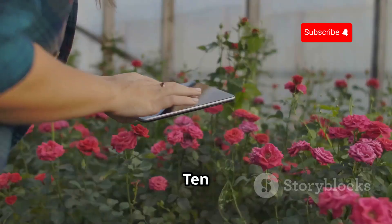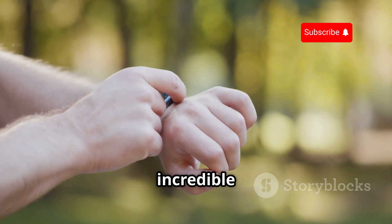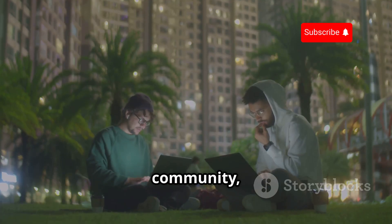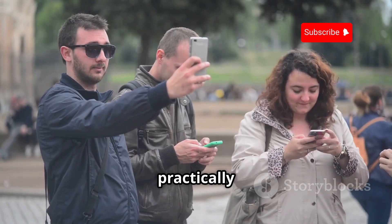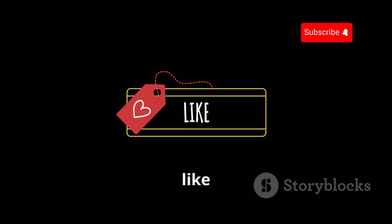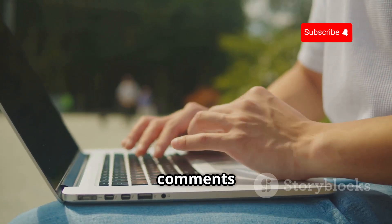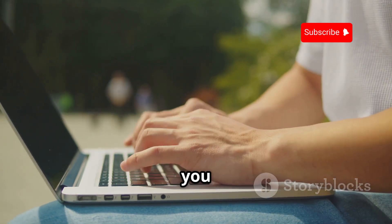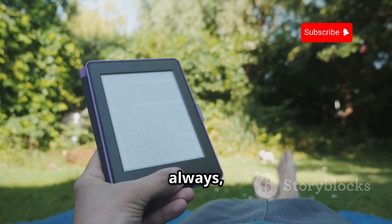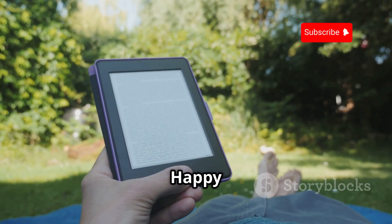So there you have it — ten Flipper Zero hacks that you probably didn't know about. We've barely scratched the surface of what this incredible device can do, and with its open-source nature and active community, the possibilities are practically endless. Thanks for watching! If you enjoyed this video, make sure to hit the like button and subscribe for more tech content. Let us know in the comments which Flipper Zero hack you found the most interesting, or if you have any other cool hacks to share. And as always, remember to use your newfound knowledge responsibly and ethically. Happy hacking!